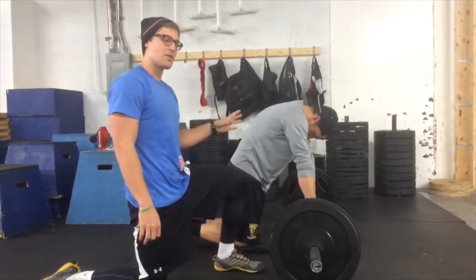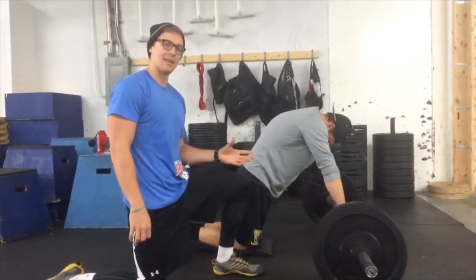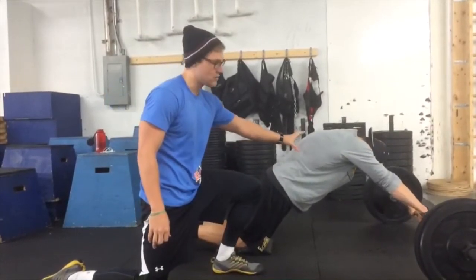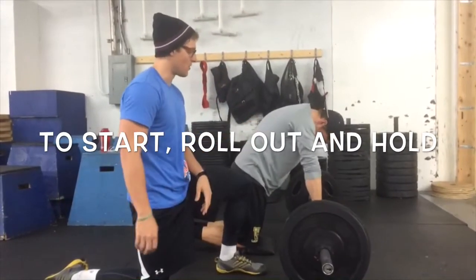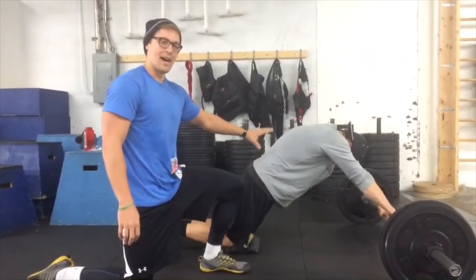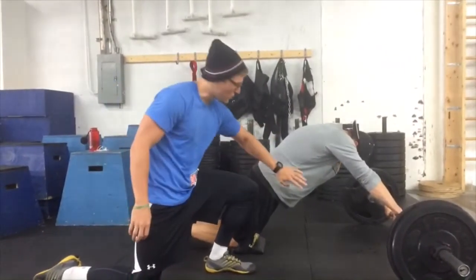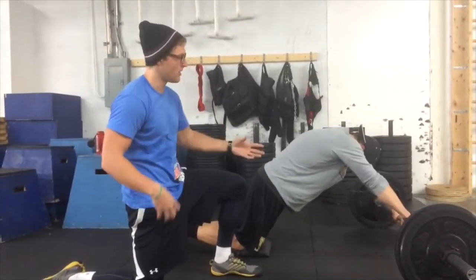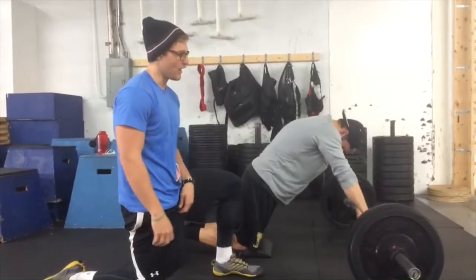If you are new to this movement, you might not feel your midline if you're rolling all the way out right away. I recommend just rolling out to a certain position and holding. Roll out and hold for 5, 10, 15, or 20 seconds, so you really feel that midline contracting. You're trying to drive your ribcage down towards your hips the entire time. Then go ahead and pull back.